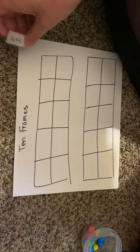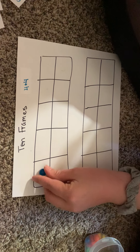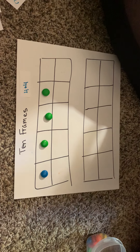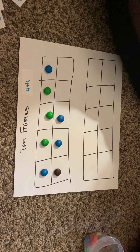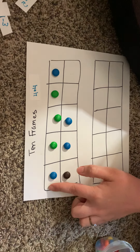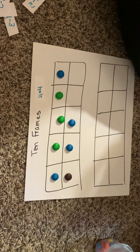Let's switch back and do some addition. What is 4 plus 4? For addition on our 10-frame, start with one number and fill it out first. So fill out 4 boxes, then add 4 more boxes. Now count up all the filled squares: 1, 2, 3, 4, 5, 6, 7, and 8. So 4 plus 4 is equal to 8.